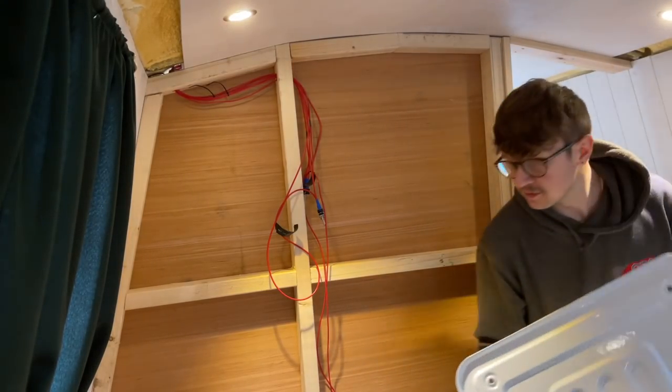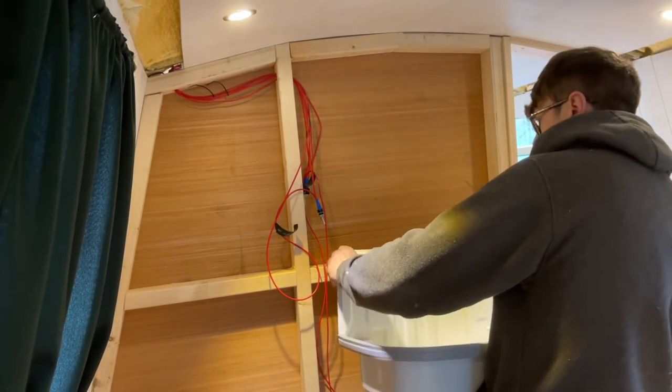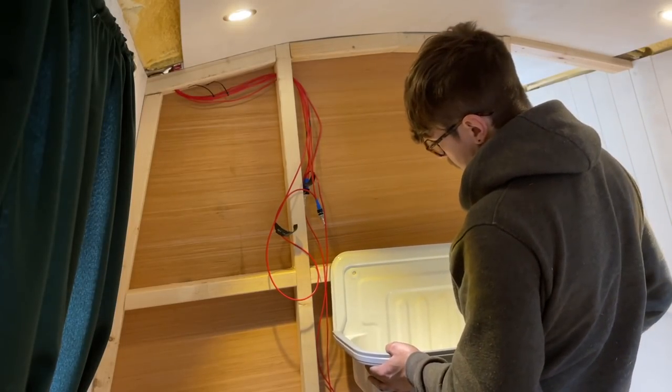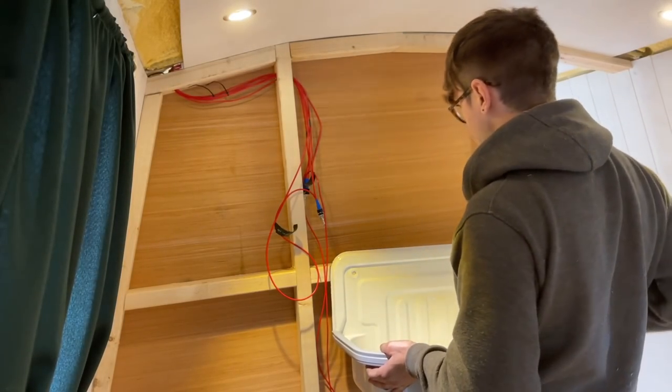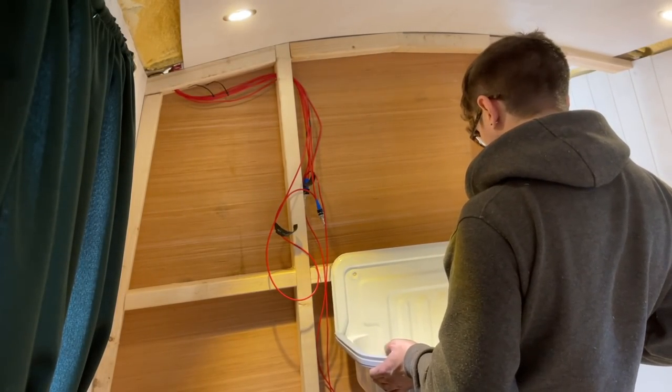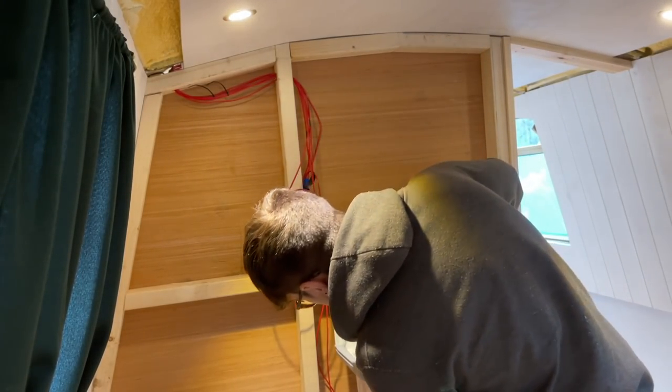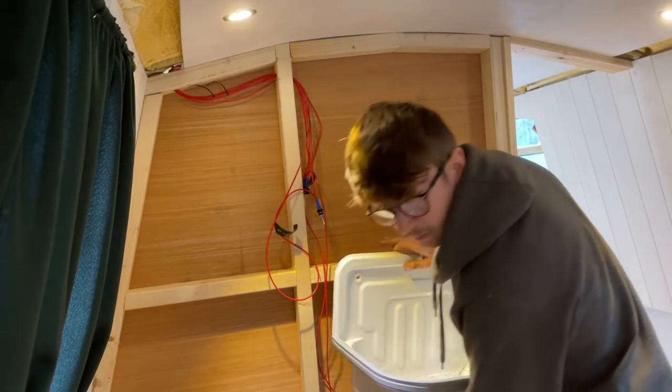So I'm mounting the basin a bit higher than a standard one. On the other side it's roughly going to be there. It'd be good to get the fixings into the stud with a nice bit of strength. That means I need to, around here, get a pencil.